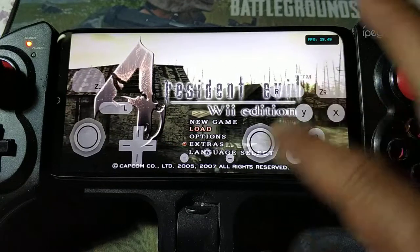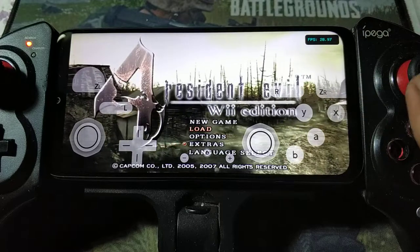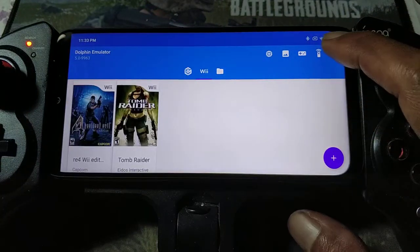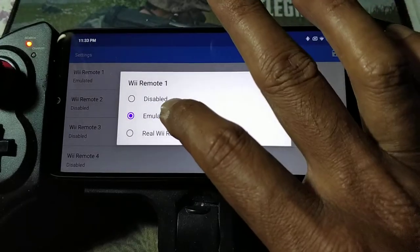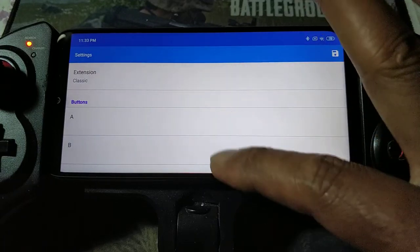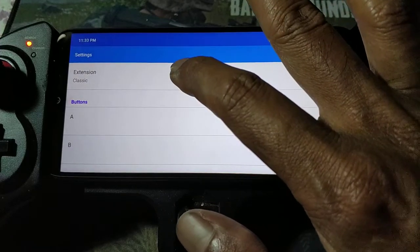Now you know how to change to the classic or whatever controller. Now, how to configure the remote: set mode to Remote One Emulated. For the extension, choose Classic. For this one, you don't have to configure the main one — the main one here, the extension is Classic.